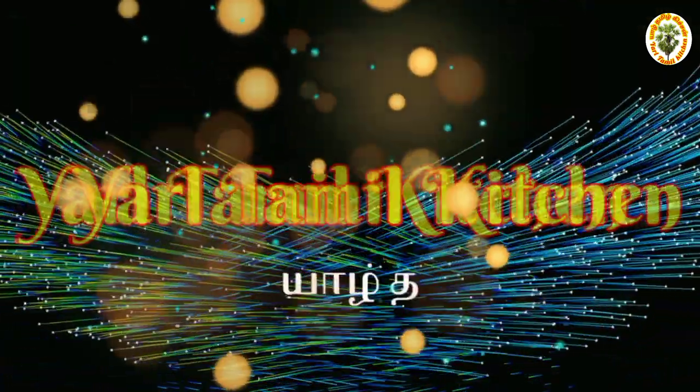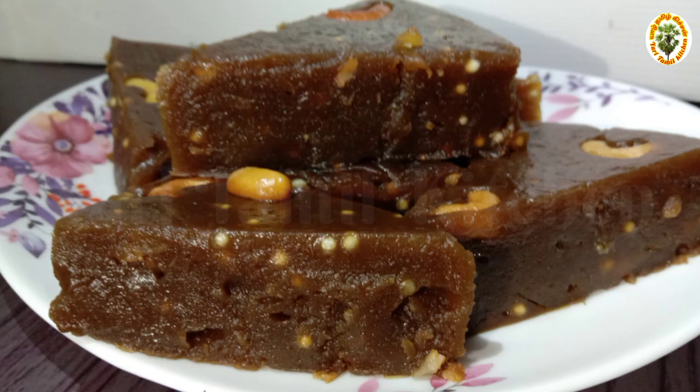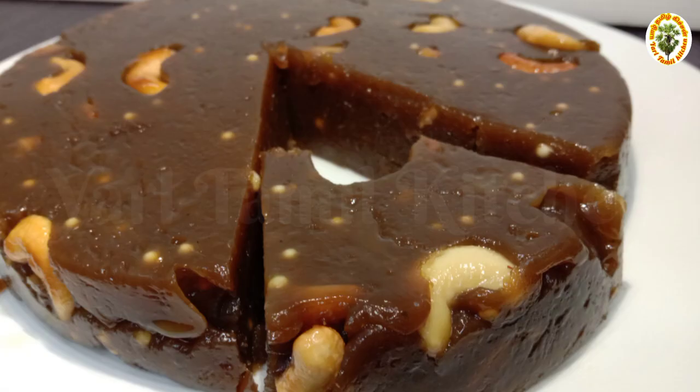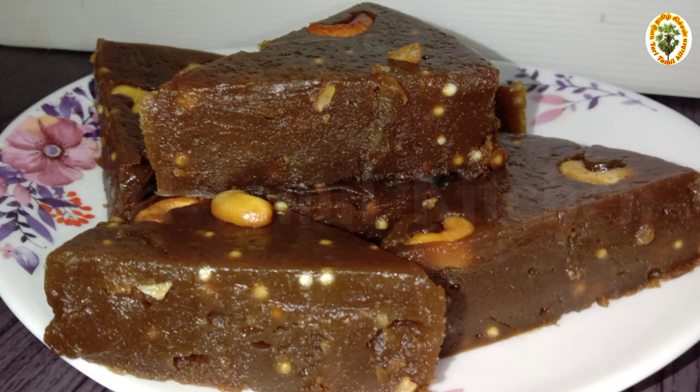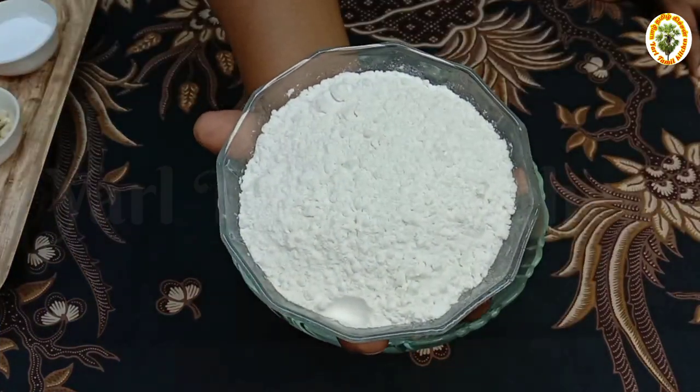Welcome to y'all Tamil kitchen. I am going to show you how to do this. If you go to the channel, subscribe to the channel. If you click on the bell icon, click on the bell icon.